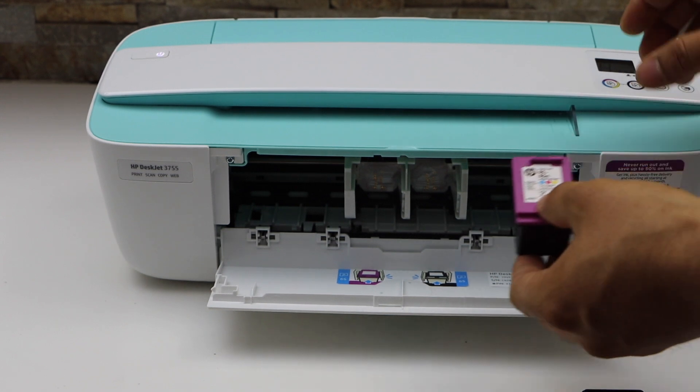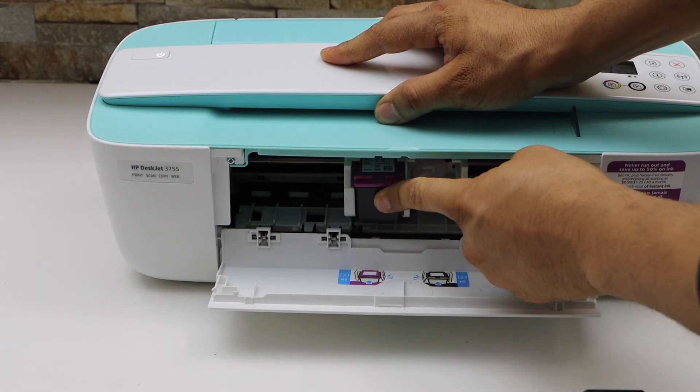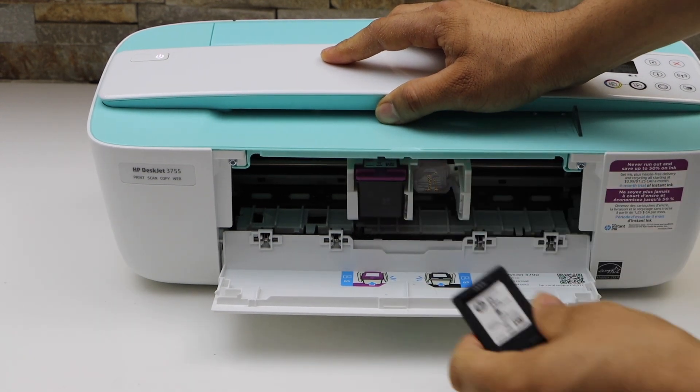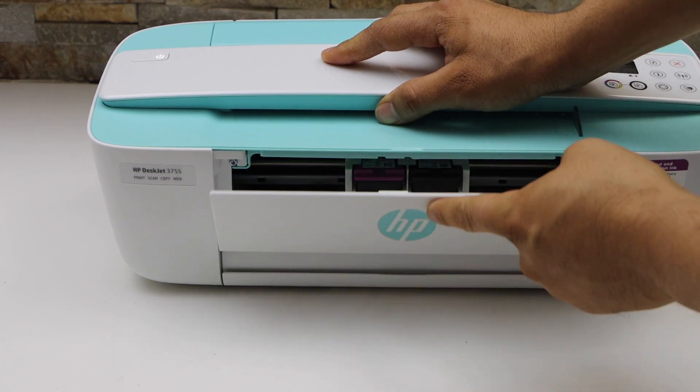Now place the color cartridge on the color side — slide it in and hold the printer with the other hand. You'll hear a lock sound, which means it is installed properly. Now close it.